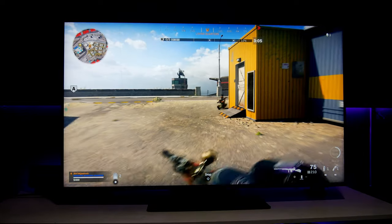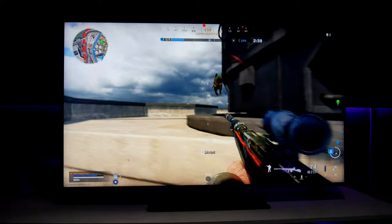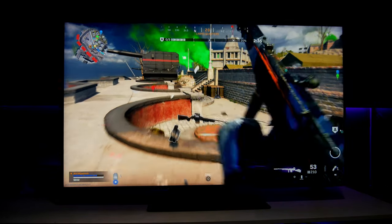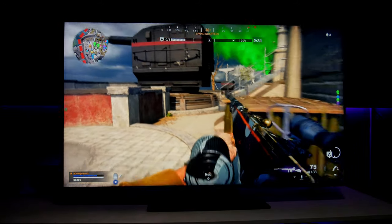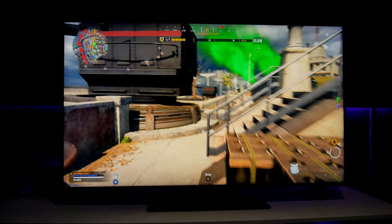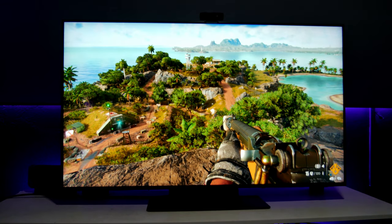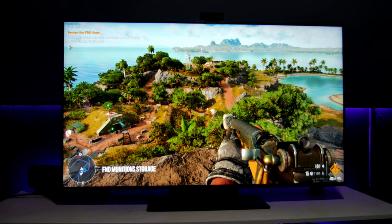You don't really need Game Motion Plus for Call of Duty. This gameplay is fantastic — you're going to love this TV for Call of Duty. It looks great and the performance is excellent.